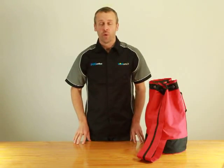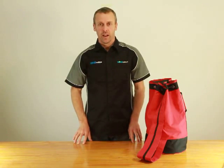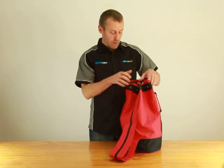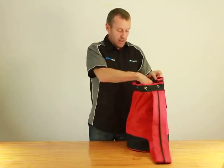Hi guys, I'm Gary from worksafety.co.nz. Welcome to another product demo. Today I'd like to show you our Quantum Roofing Kit by QSI. The code of this kit is RKE04. As you can see, it comes in this heavy duty canvas bag. So let's open it up and take a look at the contents.